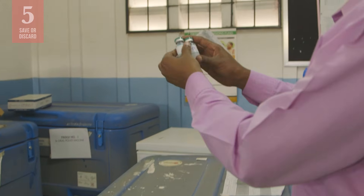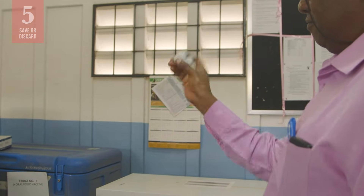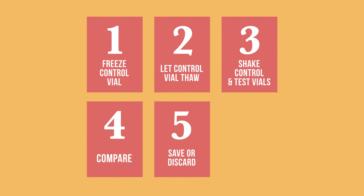If more than one batch of vaccines is suspect, this process should be repeated with every batch. Next time you suspect a vaccine has been frozen, perform a shake test and know for sure.